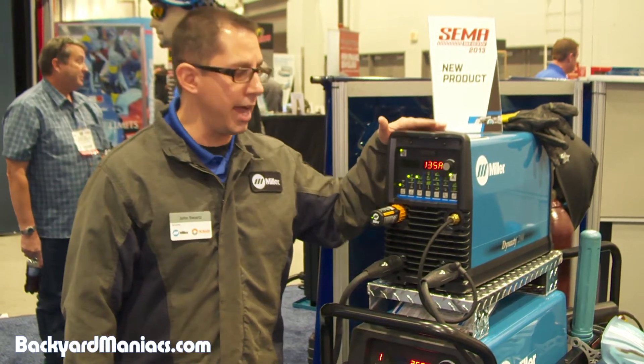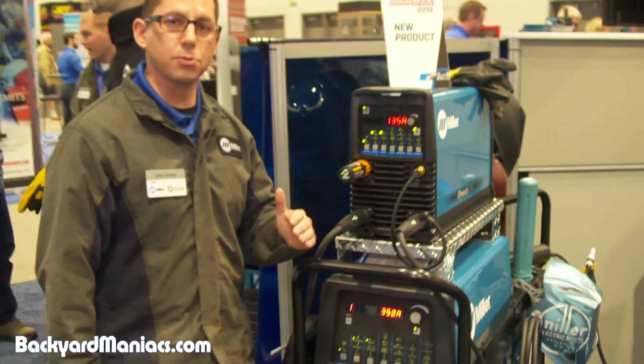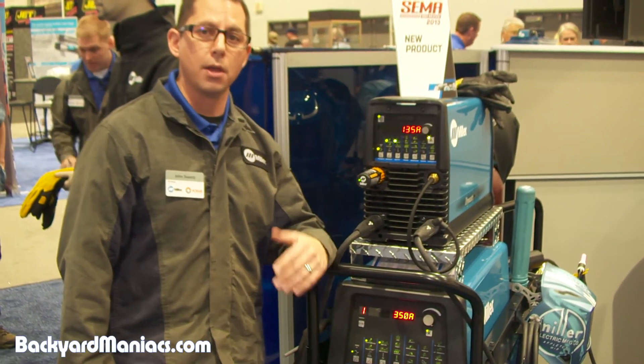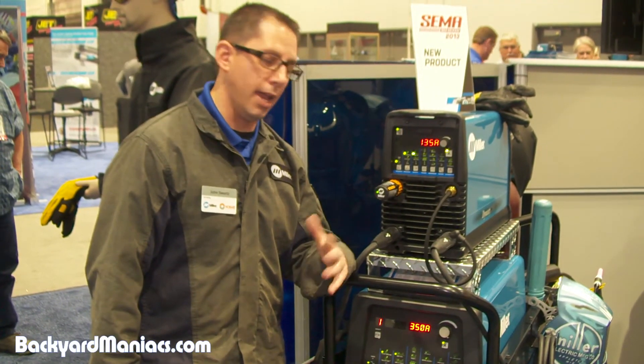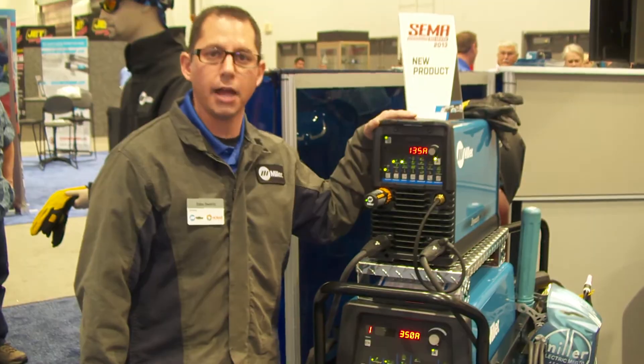It's a great product to have in our product line. Here at the show, we've got it set up with an air-cooled package, but to get its full capability, we highly recommend that you pair it with the Coolmate 1.3, and I think it's going to be an excellent addition to our product line.